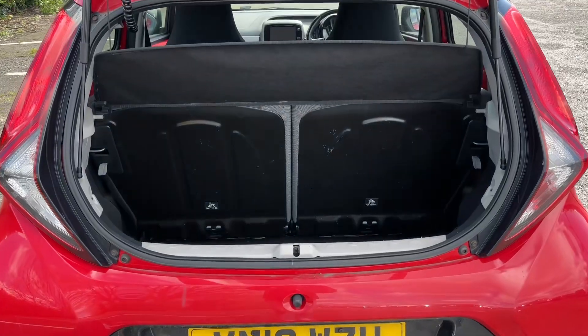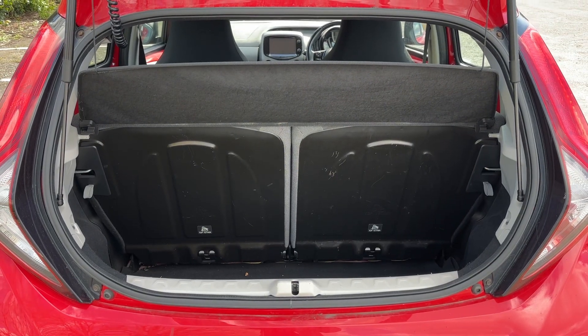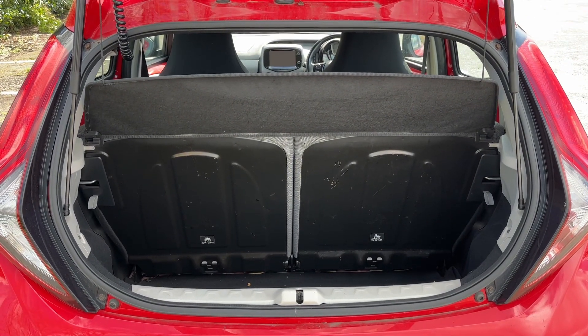As we approach the back of the car, you can see we have plenty of boot space. We've also got that 50/50 split folding rear seat, should you wish to increase this space even further.